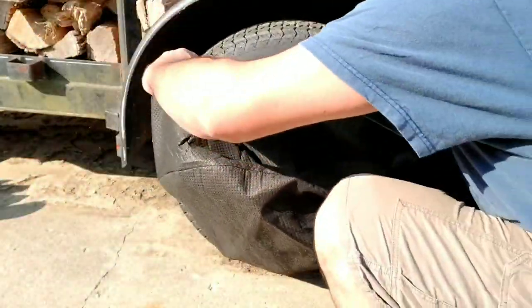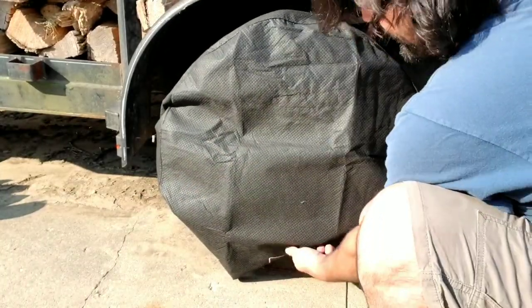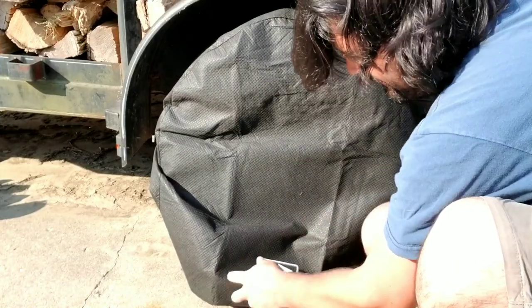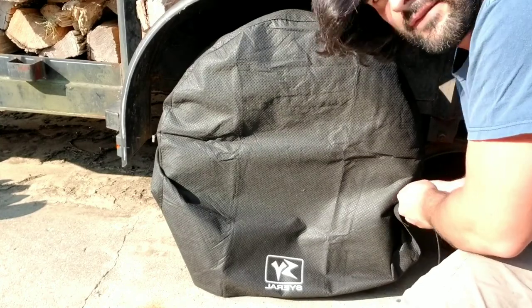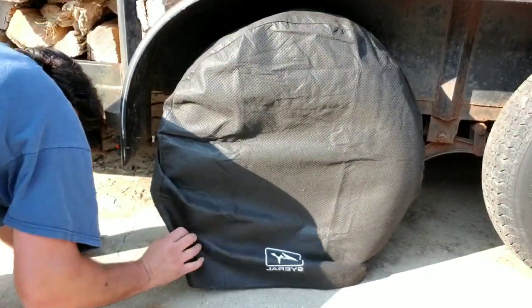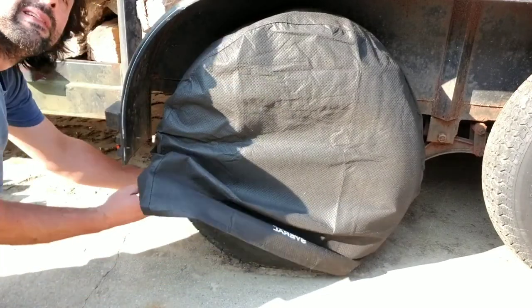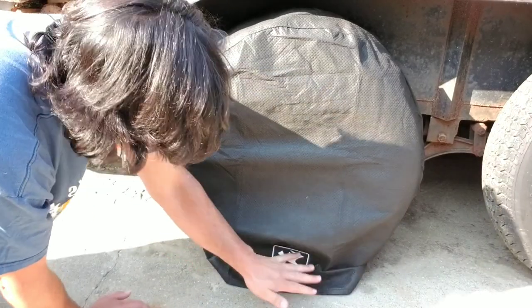They're pretty easy to put on. You take your elastic bit right here, stretch it over the top, then take the bottom and make sure it's flat. I like to hook the bungee here first and kind of whip it around the other side, then you just need to reach back there, grab the bungee, and hook it into the other hole.